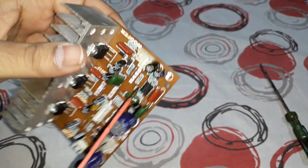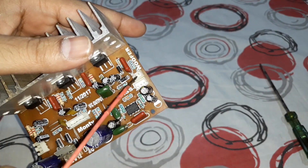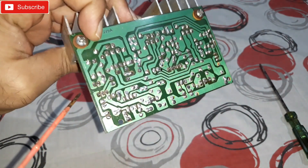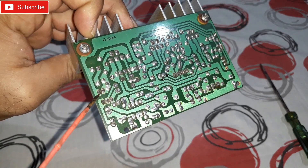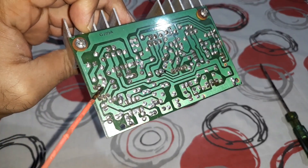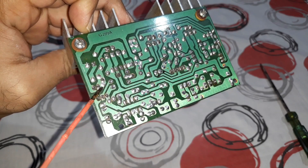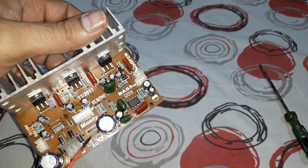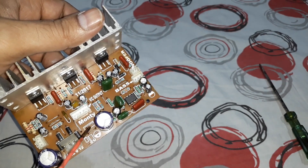Here you can see the subwoofer output — two pins are there. That's the ground line and that's the positive for the subwoofer. Ground and positive — pretty simple connection.